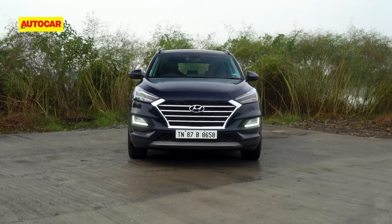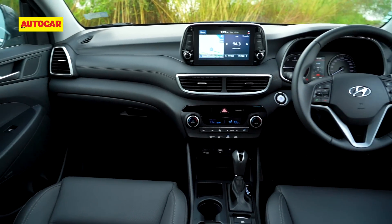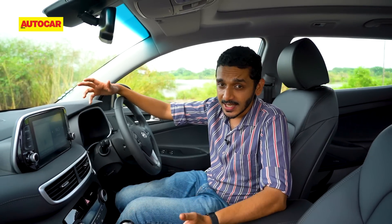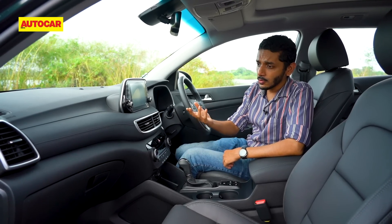But what do you think about the refreshed Tucson? Let us know in the comments below and as always be sure to like, share and subscribe. Now let's step inside because here there's one big difference — there's quite a significant change on the inside of the Tucson.